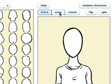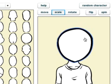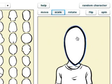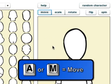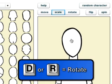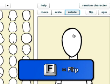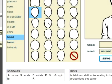You can manipulate the body part you're working on with these controls up here. You can move it. With scale, you can make it bigger and smaller, and also skew it. Rotation lets you rotate it. Flip will flip it upside down. And Spin really flips it along its vertical axis. You can click these buttons with your mouse, or you can use keyboard shortcuts: A or M for move, S for scale, D or R for rotation, F for flip, G for spin. There's a little keyboard shortcut cheat sheet down here. They quickly become second nature, making the whole body part manipulation process go pretty smoothly.